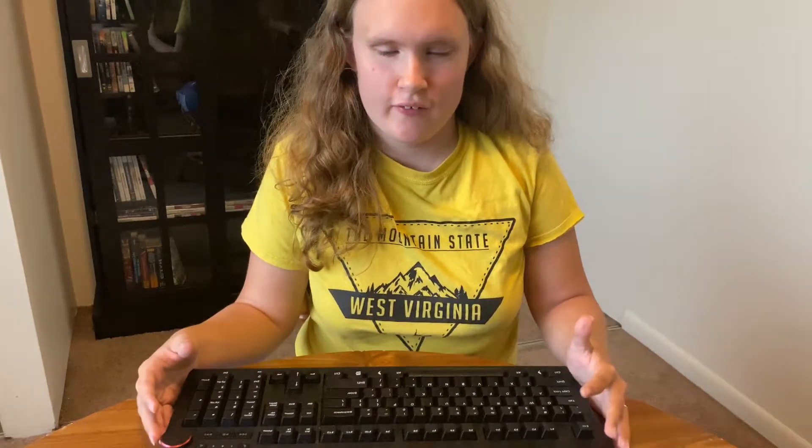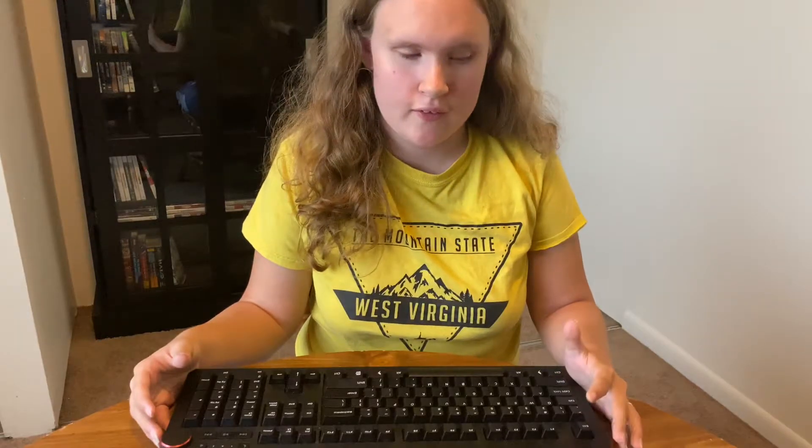Hey guys, it's Hope from What Vlogs here. Today's video is about why you should get a mechanical keyboard, because there are so many reasons.